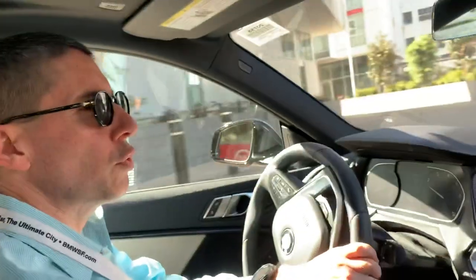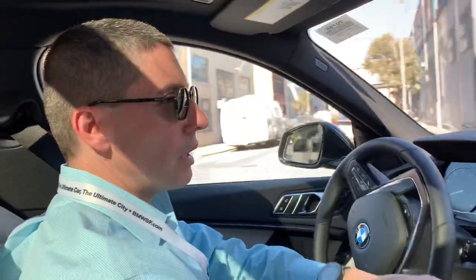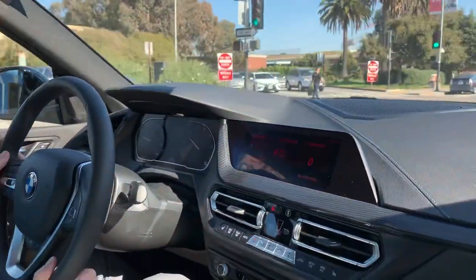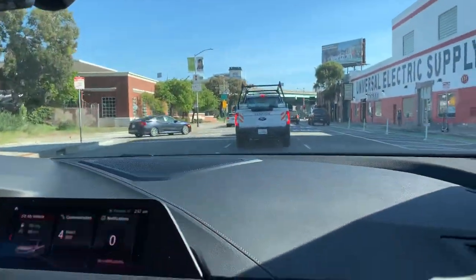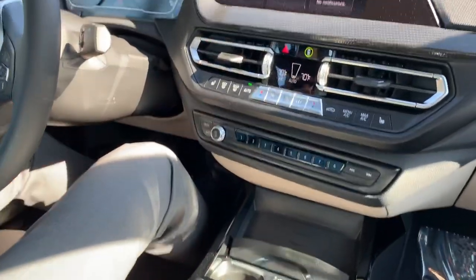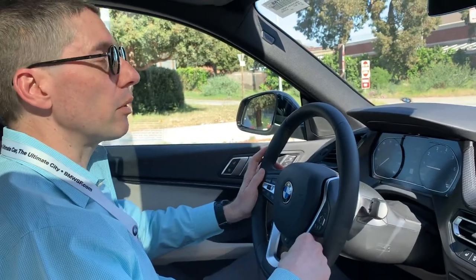There are two models that will be out in the United States: 228i xDrive and M235i xDrive. The 228i is the one we're driving right now. It's pretty much the same engine as the X1 or X2 and pretty much the same layout. Right now the only option is all-wheel drive, but it is a front-wheel-drive biased car. That was kind of a big deal when the X1 came out, but it still sells well, so I guess nobody really cares.